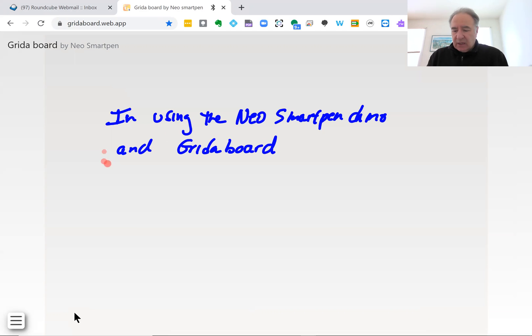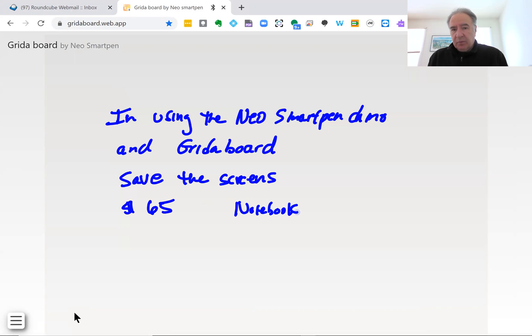One of the nice things is I can actually save the screens and then share them later, which is really nice. This is a really inexpensive solution — it costs about $65 — and then all you need to do is purchase a couple of notebooks. The app is free, and it's gridaboard.web.